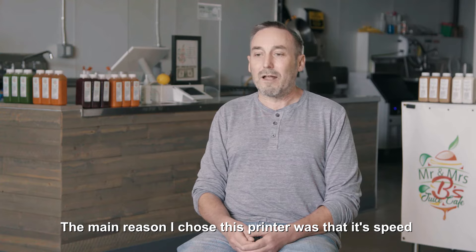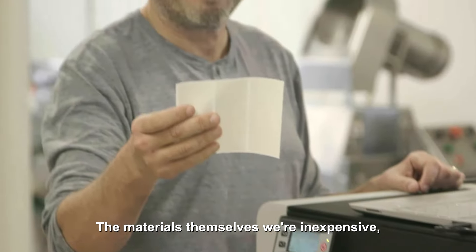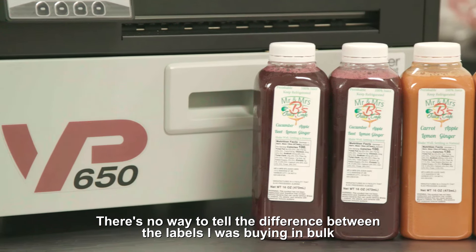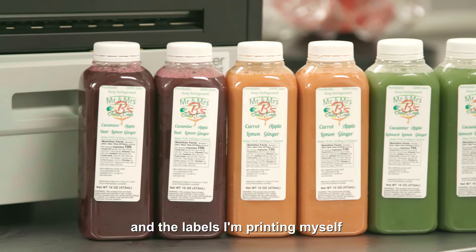The main reason I chose this printer was its speed. I could print a lot of labels very quickly. The materials themselves were inexpensive. The quality of the printing is absolutely top-notch. There's no way to tell the difference between the labels I was buying in bulk and the labels I'm printing myself.